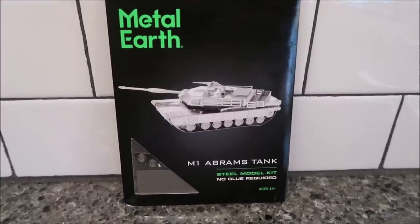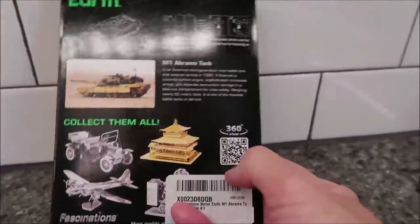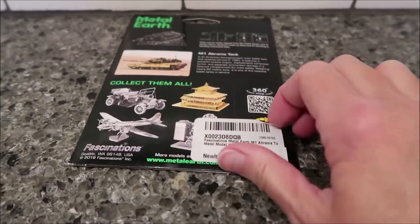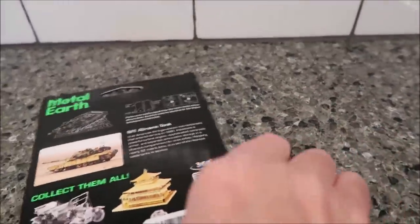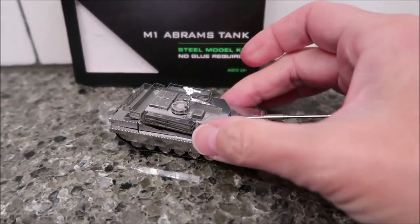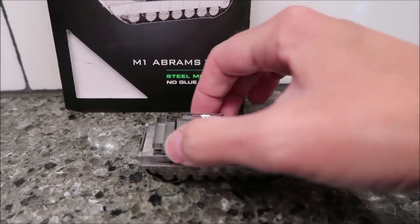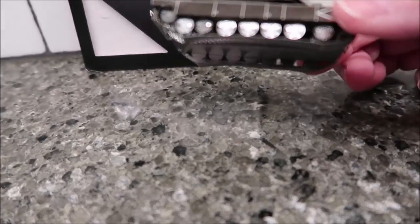Today Kevin is going to work on this Metal Earth kit — the M1 Abrams tank. I peeled back the packaging and it's right there in the middle difficulty — so it should not take him too long. Here is the finished tank, and the cool thing is the top of it turns. Most Metal Earth kits do not do that. You can see all the little wheels, and the bottom is a flat piece.